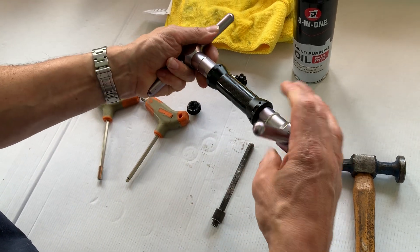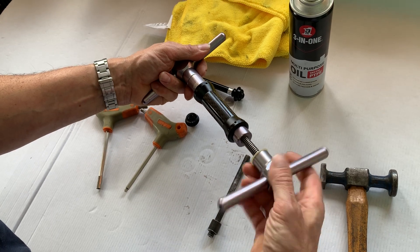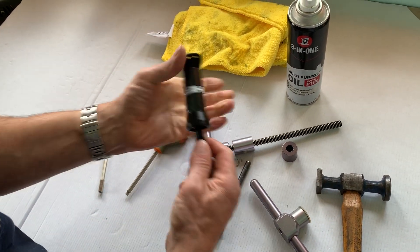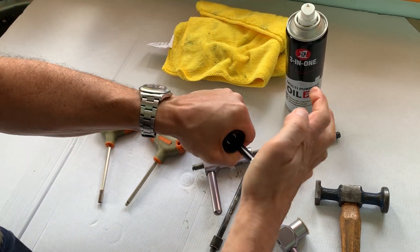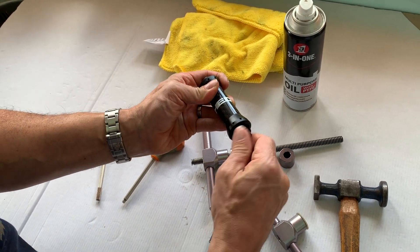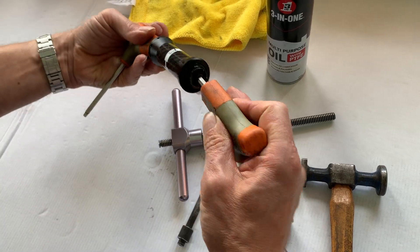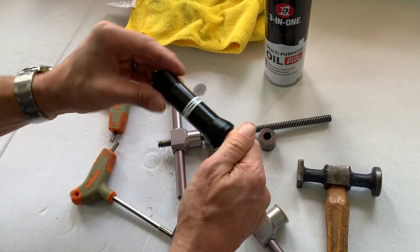If you do it any tighter, you've got to be lucky that the tube is completely in line for you to get the axle in properly. Give it a bit of a wiggle, then put it back together. There's no torque setting — just a nice gentle nip. And that's it.